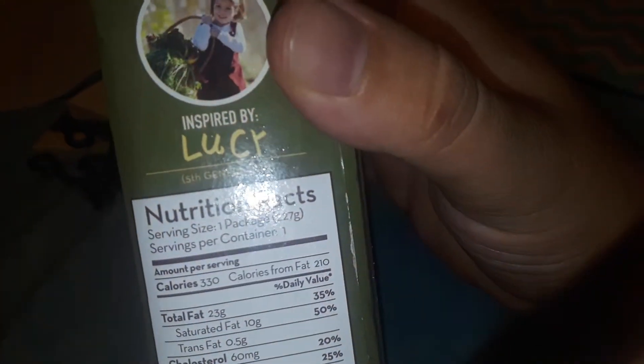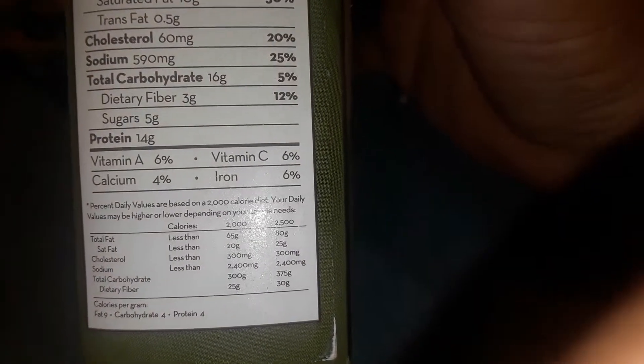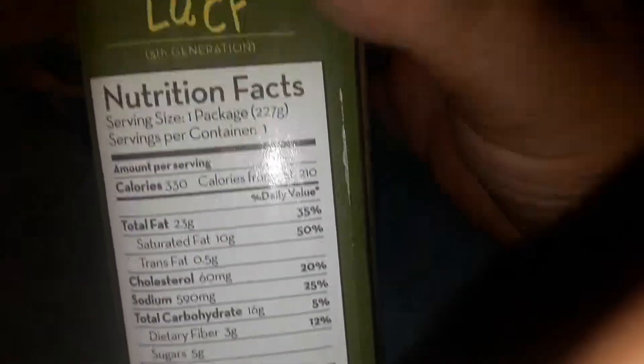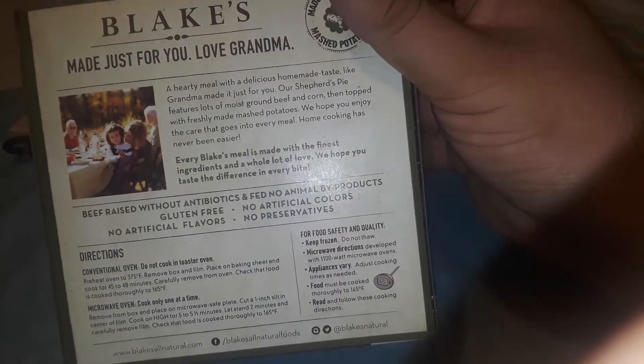See here, there's some ingredients — inspired by Lucy's little baby girl. Okay, here are the ingredients. Should be here somewhere. Directions...